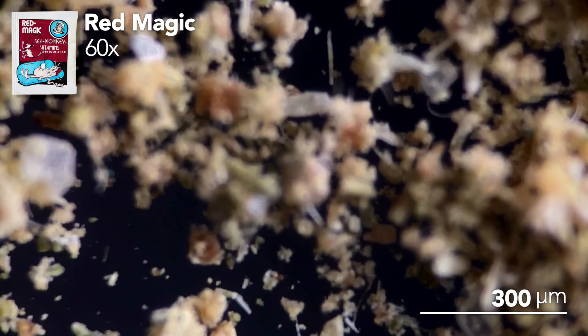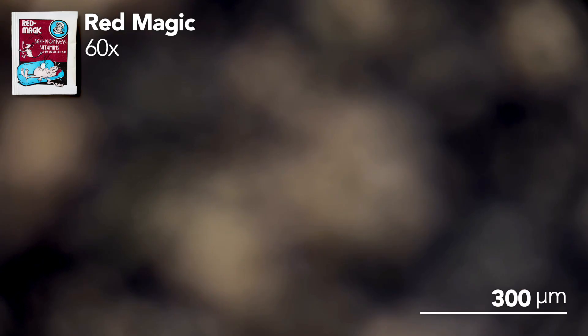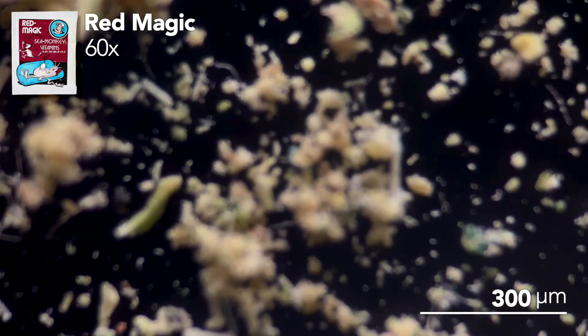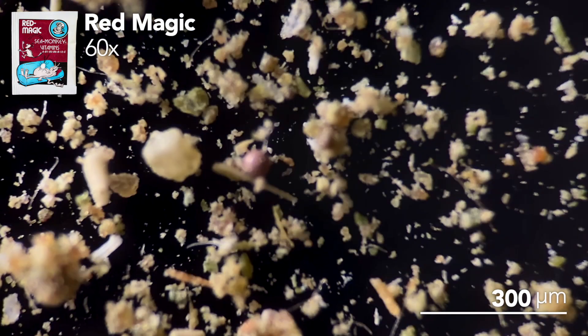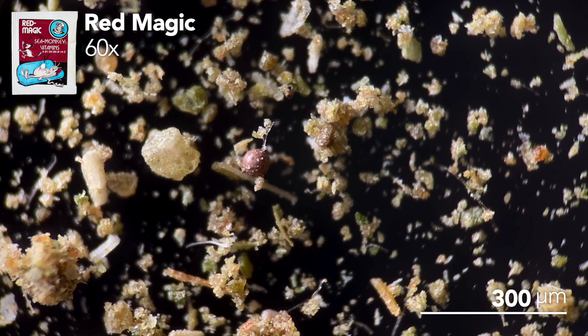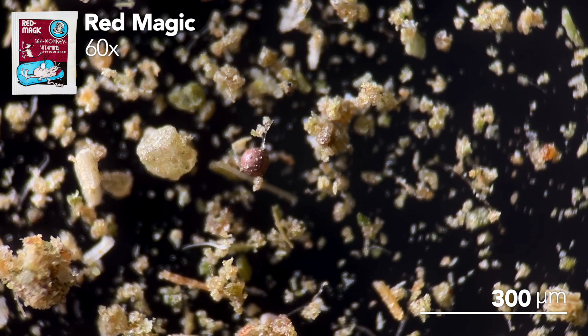Okay, this one is definitely a little different. It has the salt and green food particles but there's also some green and orange granules as well. Perhaps there is some truth to that claim of turning your sea monkeys red with prolonged use. I also found some more sea monkey eggs, which is now starting to seem like a pretty standard addition in these pouches.